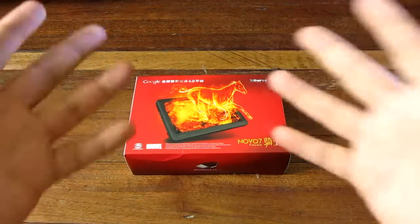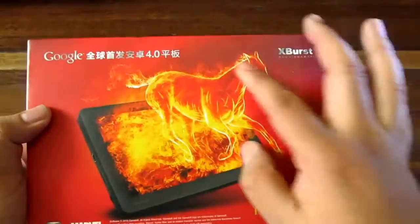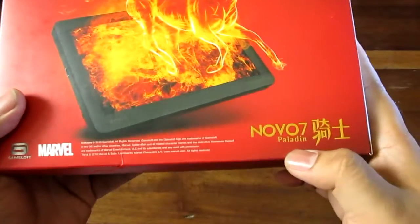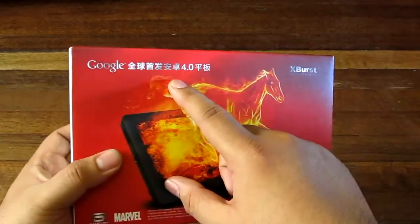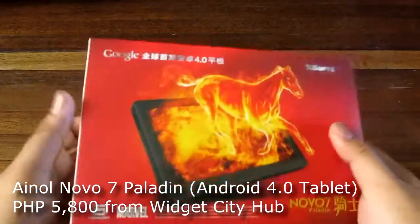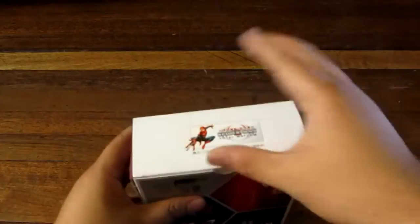Hey guys, I'm Alex from TheTechnoClass.com and today we're unboxing a flaming horse — well, it's not a flaming horse. It is the Ainol Novo 7 Paladin tablet, which is the first tablet running Android 4.0 Ice Cream Sandwich. Ice Cream Sandwich is the newest version of the Google Android OS, and this is the first tablet that has it. So let's go ahead and get it out of its box.